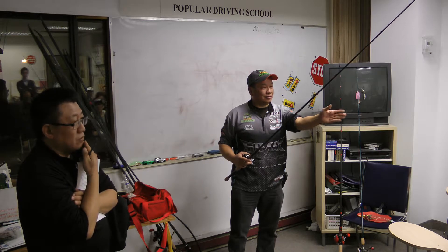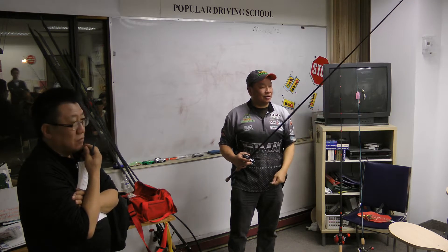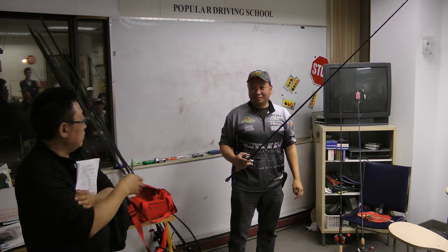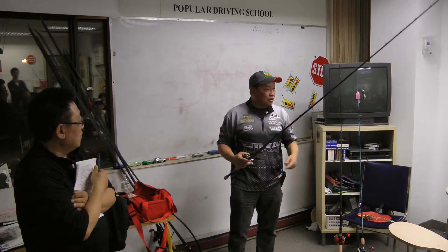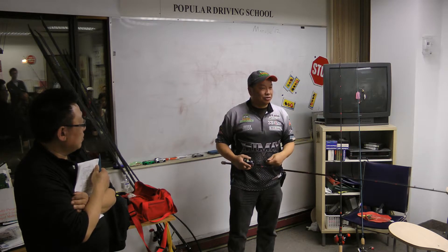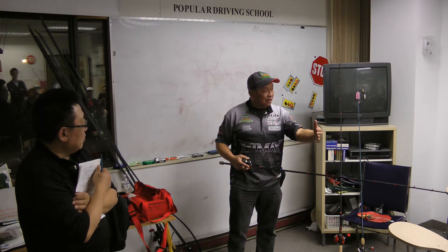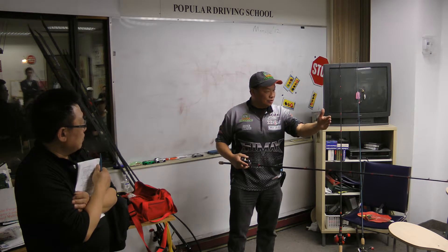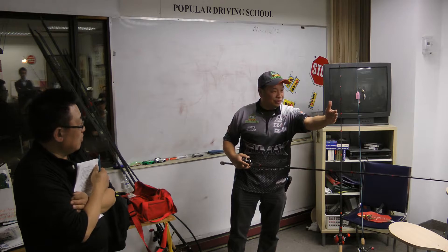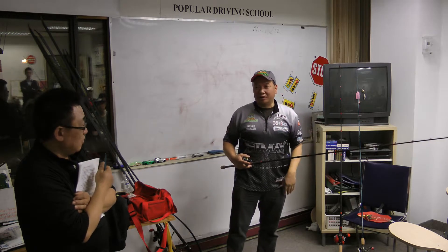Does everybody know how to walk a frog — do the walk-the-dog action? What you have to do is give slack line when you're retrieving. You jerk, then you need slack line so that frog can turn. Jerk and it'll go that way, then slack line and it'll come back. Pull this way and it'll go back and forth like that.